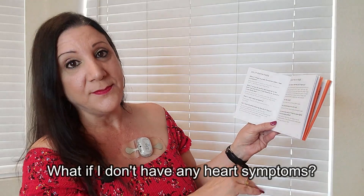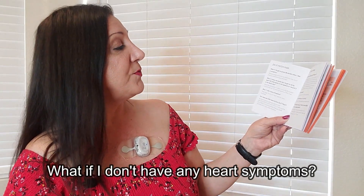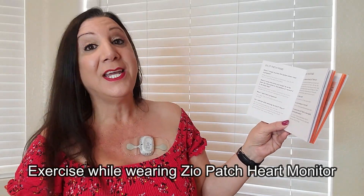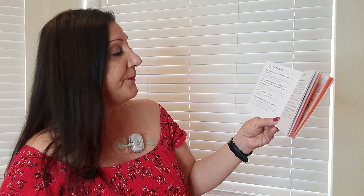What if you don't have any symptoms? That's okay — the Zio patch records every heartbeat. Can you exercise while wearing the Zio XT patch? Yes, but excessive sweating may shorten wear time. Within the first 24 hours of wearing the patch, it is recommended that you avoid activities that can cause sweating.